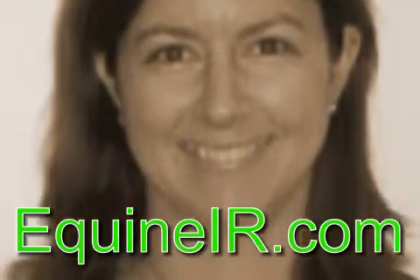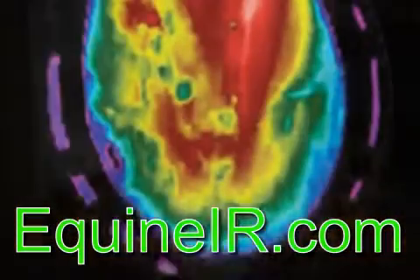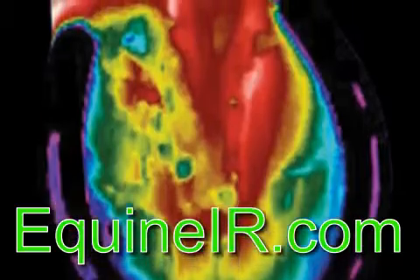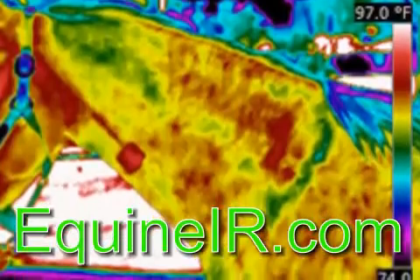Equine scans can be done at your local veterinary office or your barn. To locate a certified technician in your area, call 888-722-6447 or request a survey from our website equineir.com.